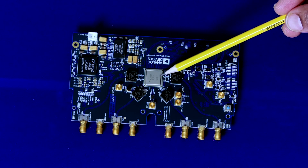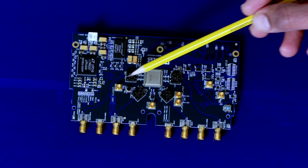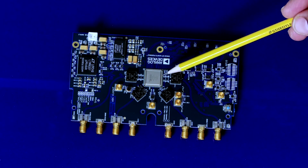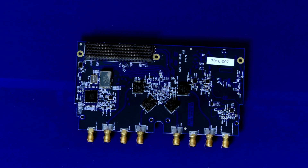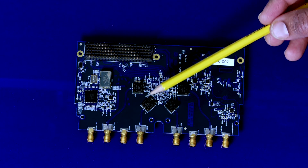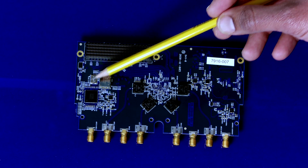The top side of the evaluation board has the MXFE device, power delivery, and the clock path. Also on the top are two transmit and two receive channels. The bottom side has the other two transmit and receive channels, onboard clock circuitry, and the FMC connector.